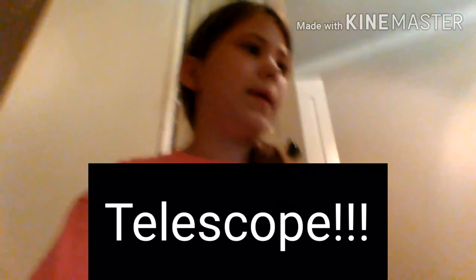Hey guys, welcome back to Lion Magic. It is Miocean. Right now, we are about to open my telescope. Well, she already opened it, but I've never taken it out. So let's do that.